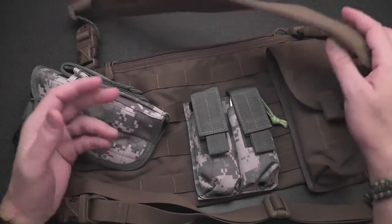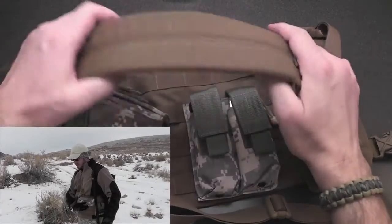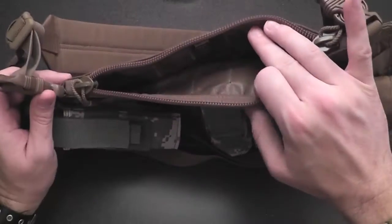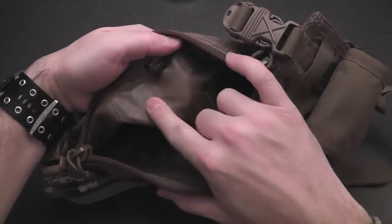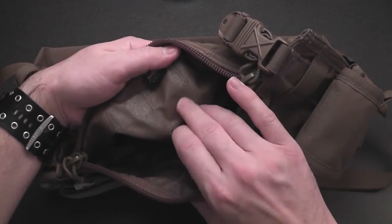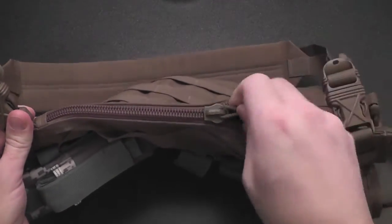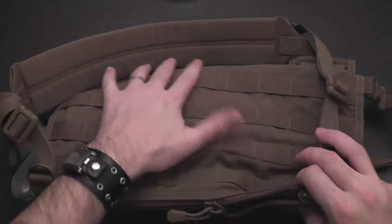Basically, this is a bandolier — you throw it over one shoulder and it hangs down on the opposite side, kind of like a messenger bag. It's got a nice good-sized pocket here, coated with a nylon material that feels probably somewhat waterproof, possibly completely waterproof. It has an enormous zipper — bigger than my thumbnail.